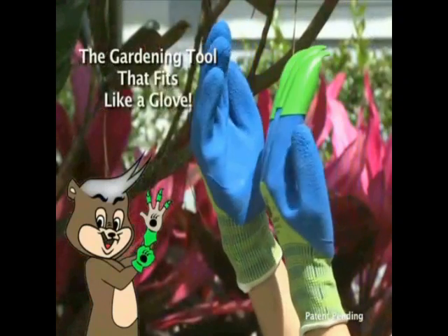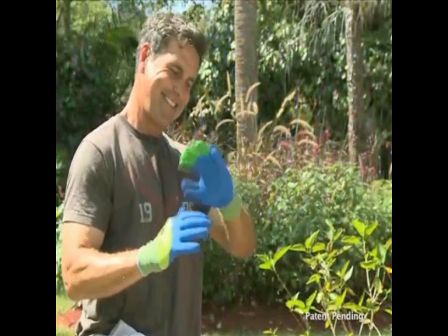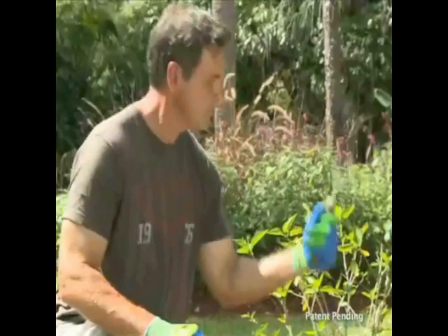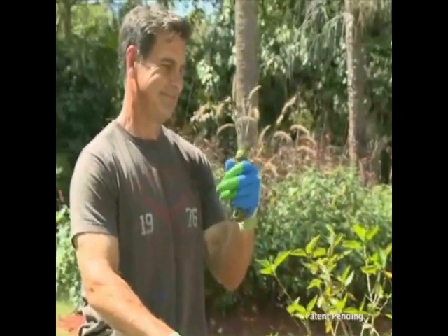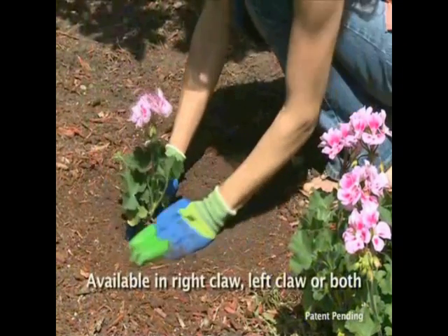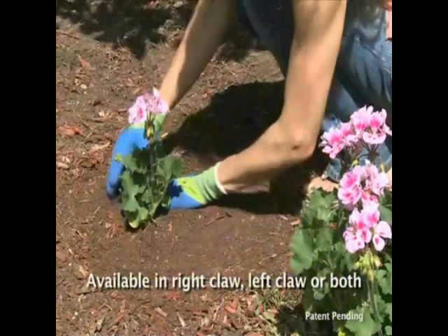Everyone knows that badgers are fierce, but how cool are these gloves? Designed by gardeners for gardeners, Honey Badger gardening gloves boast some truly unique features, constructed with durable, long-lasting ABS plastic claws that are permanently attached with low VOC eco-friendly adhesives.